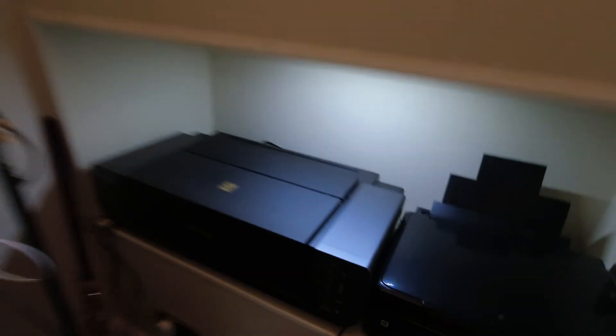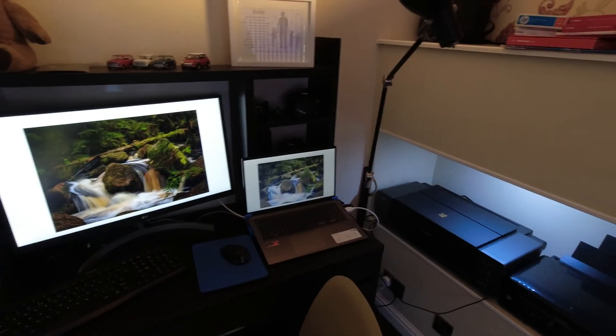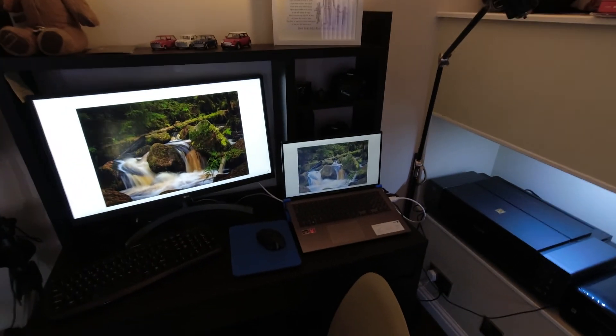Here's my little office setup. I recently got this Canon Pro 9500 Mark 2 printer - it's an A3 printer. If you do want any prints of anything that you see, give me a shout. But yeah, thanks for watching, I'll see you in the next one.